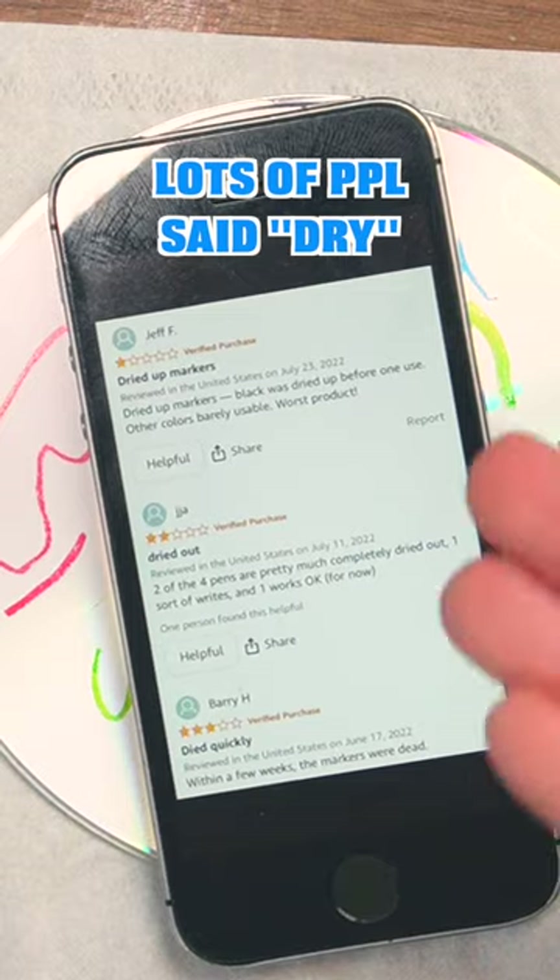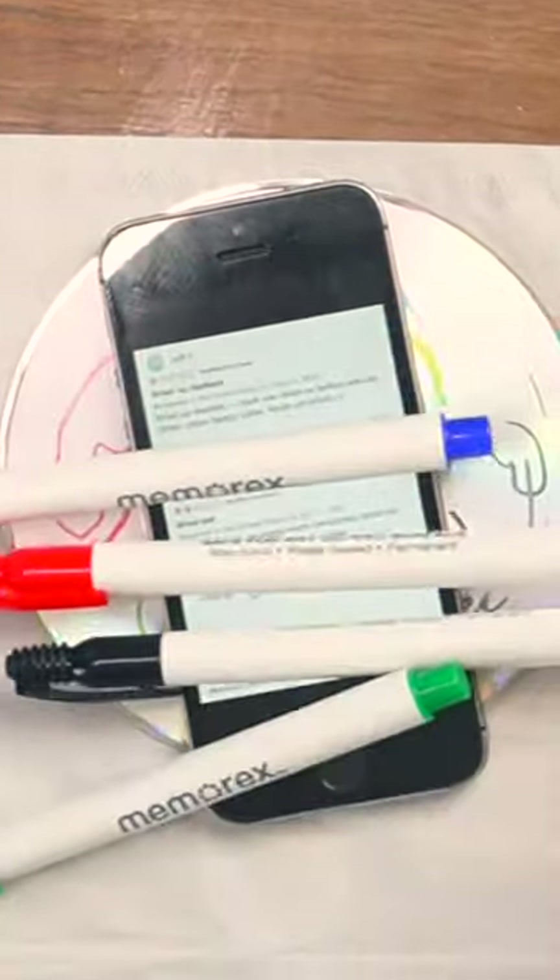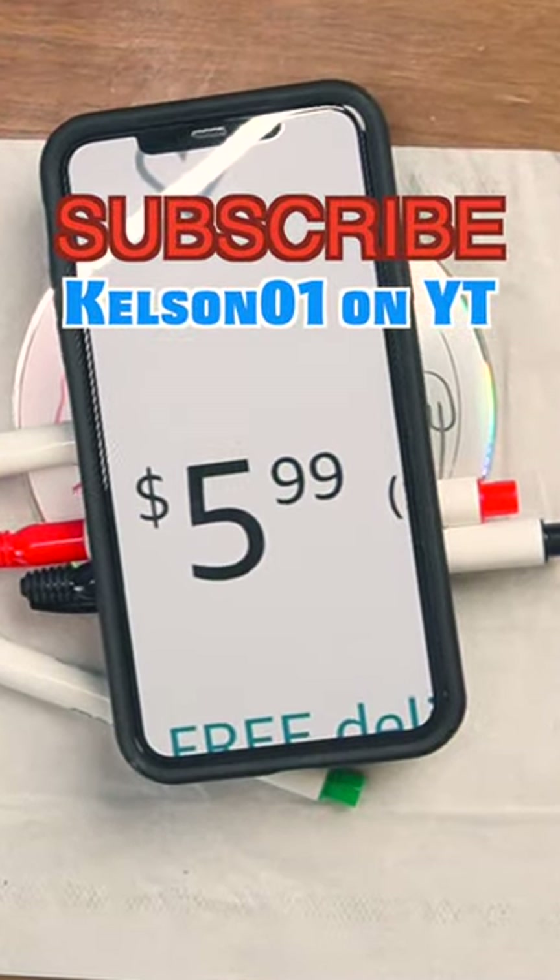They're not dry at least. Overall, I still wonder why don't people just use Sharpie. Because as it is, I'd rather spend my $5.99 on something else.